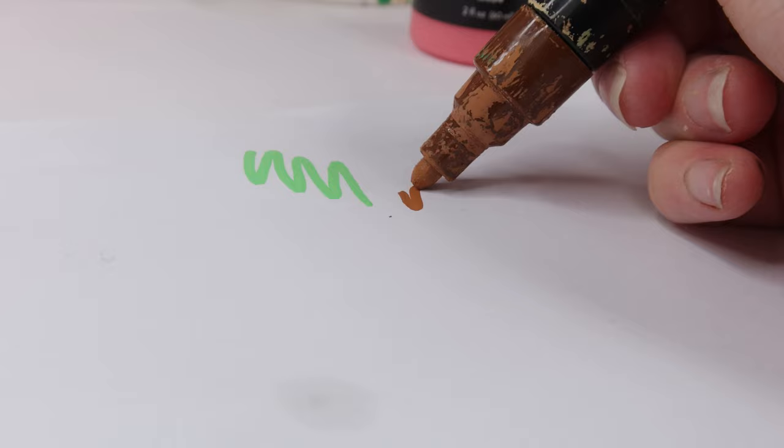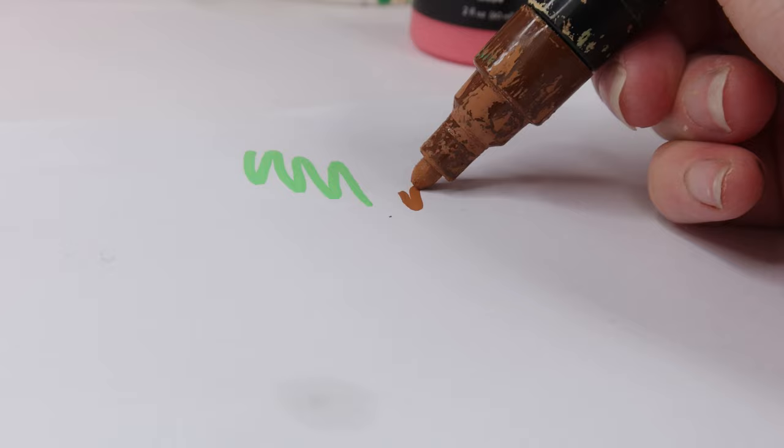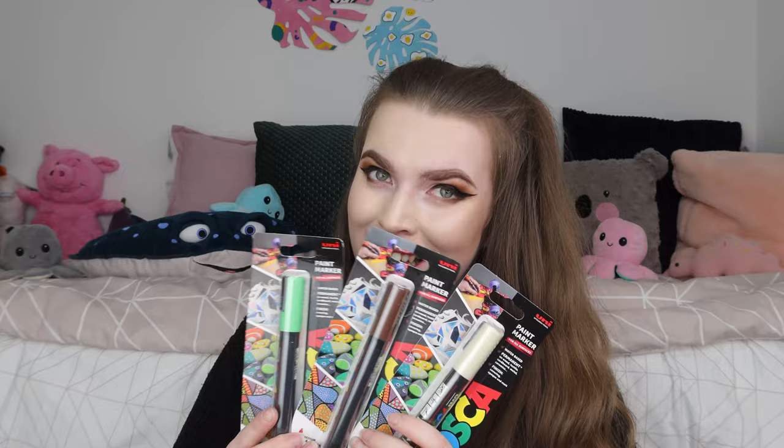I'm going to show you these all together because they're all the same brand. I bought three new Posca pens. I've actually had these colours before and I still have some of them, but they're running low, so I decided to get them as a top-up set. They're all the medium size PC5M. I got the colours ivory, light green, and brown. They were £3.50 each, which is quite expensive, but I use these colours so frequently that I just had to get them. If you guys love Posca pens, Hobbycraft is the place to go.